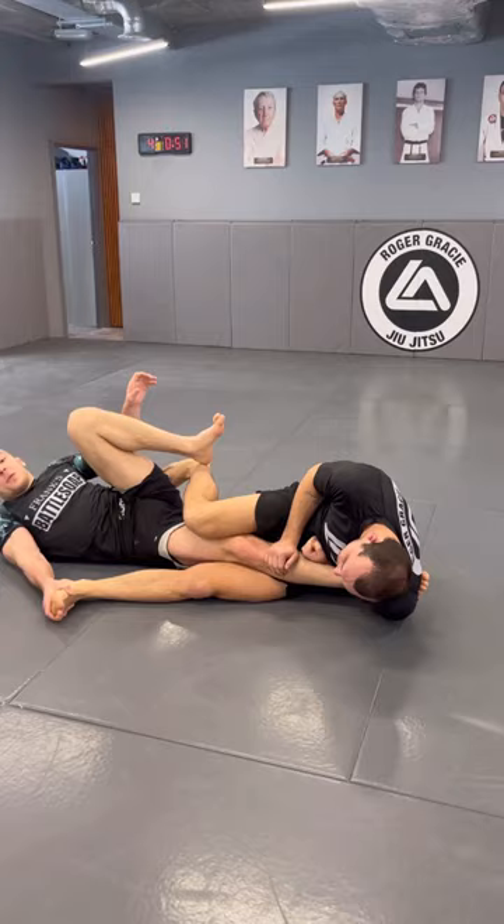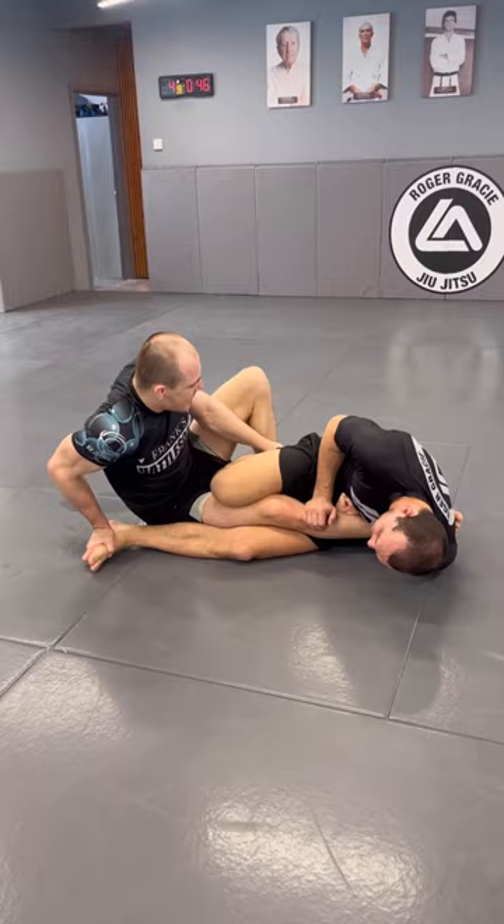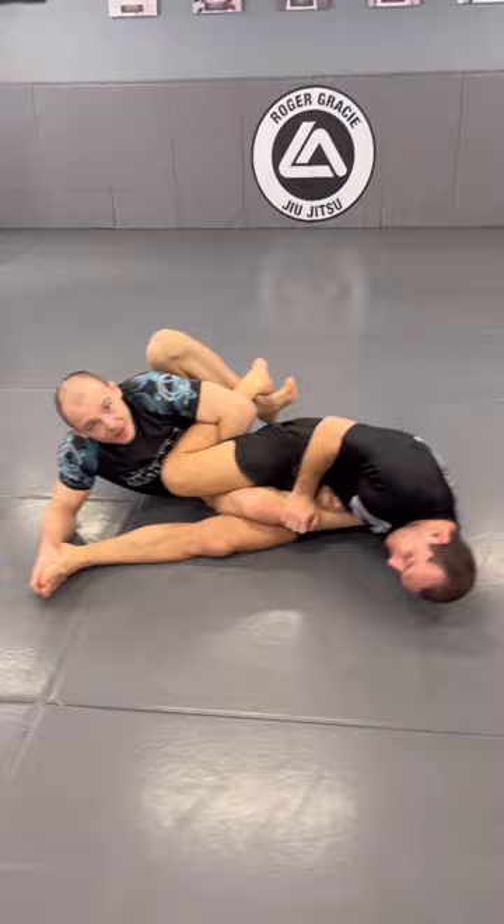If he extends his leg and kicks me over, I'm going to go to the outside and pummel my foot. If he does nothing, I go to the inside. If I screw away, then I pummel my foot. From here, go further back in and get a grip on your thigh. Now I'm going to kick my leg up to the ceiling and we get the leg through.